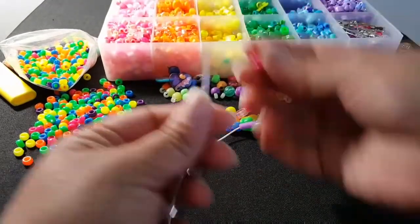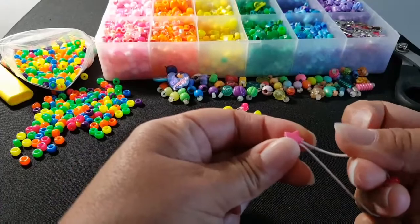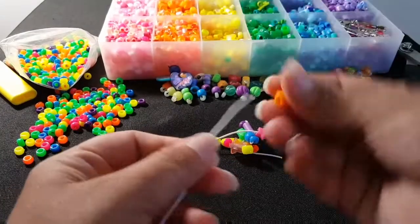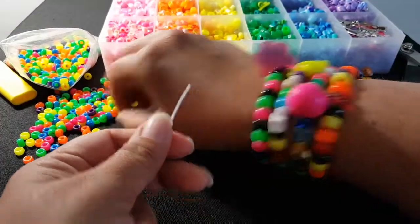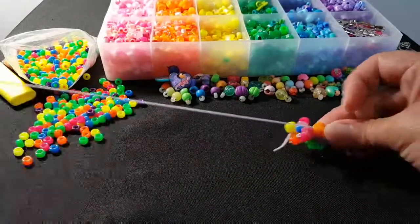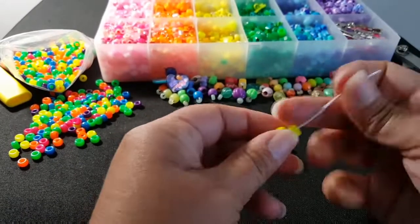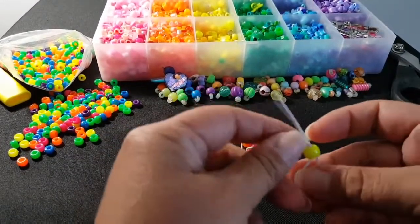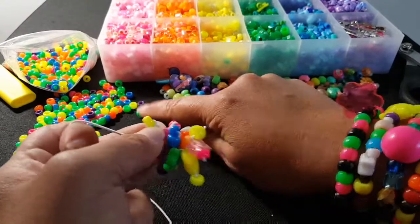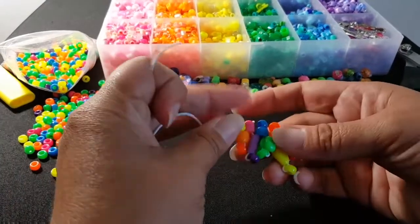I'm going to do one more set on camera. You can use whatever beads you have, and you could even replace these with a small bead. They don't have to be the mini pony beads. It would look cool if you did tri beads.